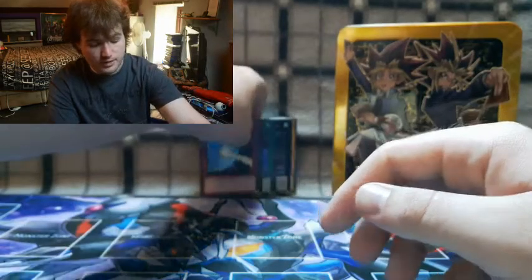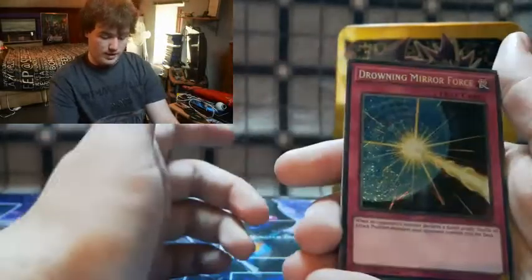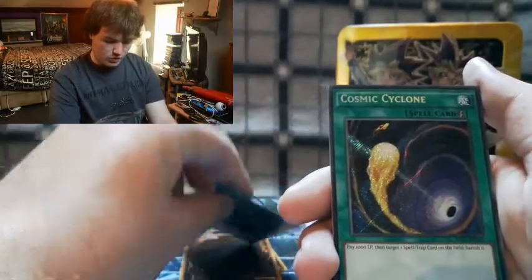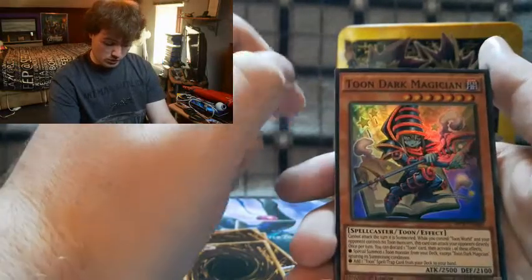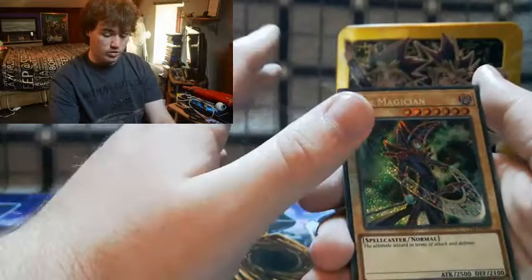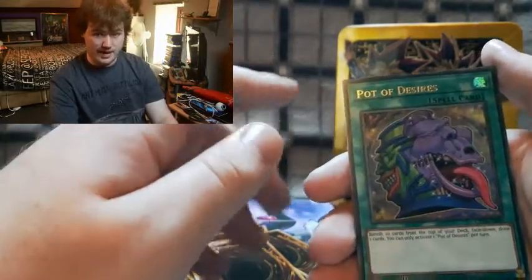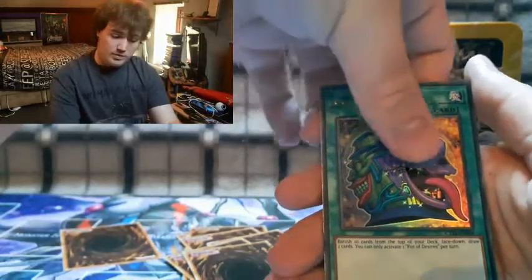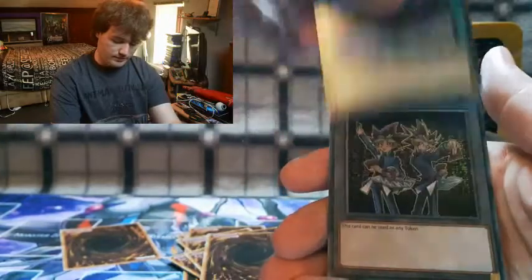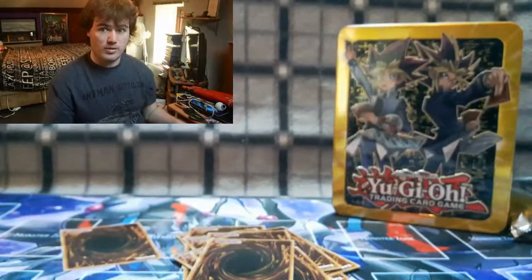Not bad at all — we got a nice load of rare cards. Let's recap: Drowning Mirror Force, Zodiac Torchlight Blade, Full Metal Fusion, Cosmic Cyclone, Dragon Spirit of White, Toon Dark Magician, Zodiac Barrage, True King Barrier Leafman, and our promos — Dark Magician, Proxy Dragon, Pot of Duality, Number 71: Rebarian Shark, Dreamland, and the token card. We honestly did incredibly well with this tin — very happy with the pulls!